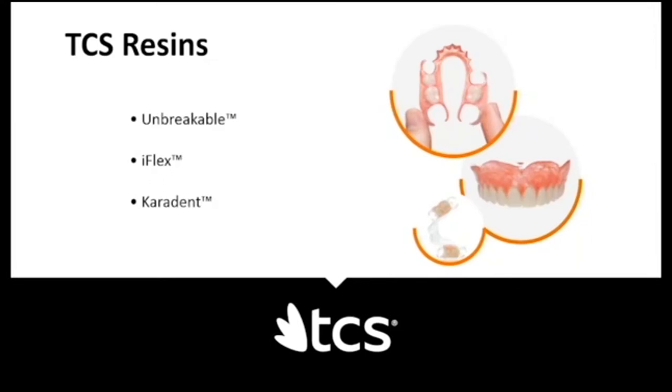I want to briefly explain the three materials we have. Unbreakable and iFlex are flexible materials — you can flex them without fear of breaking. Keratent is a semi-flexible material. The reason I explain this is that they inject differently and require different pressures, so understanding which is which helps you understand how pressure and injection work with each resin.